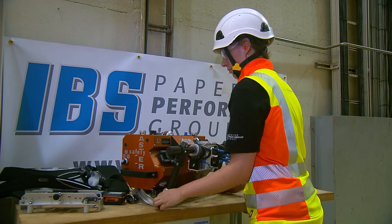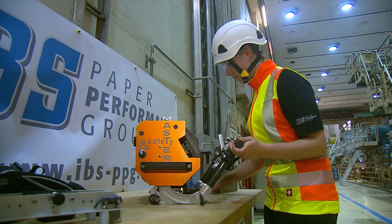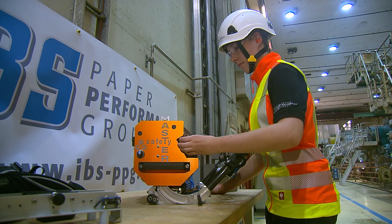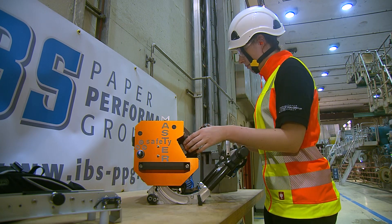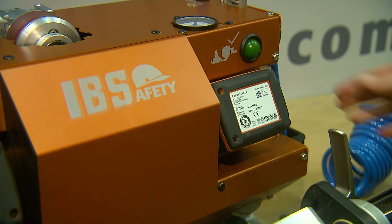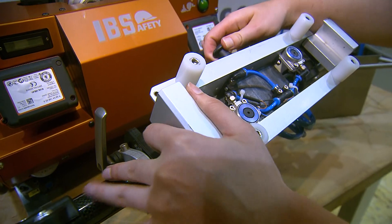With the SafetyMaster, profile measurements of felts, even taken at inaccessible locations, are perfectly safe and reliable, with no need for an operator to enter a danger zone. There is no hassle to set up the SafetyMaster for the next measuring job, thanks to its rechargeable plug-in batteries and an adapter with quick connects for all industry-accepted measuring devices.